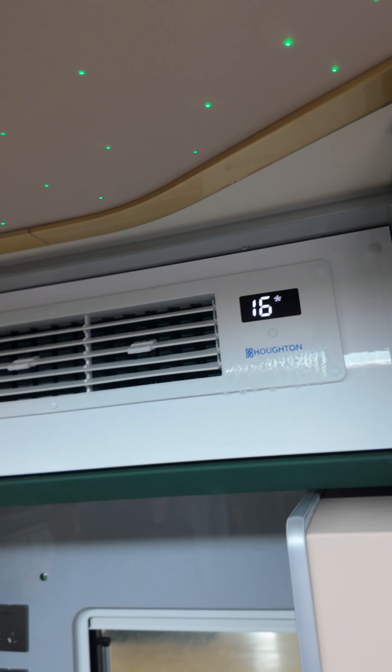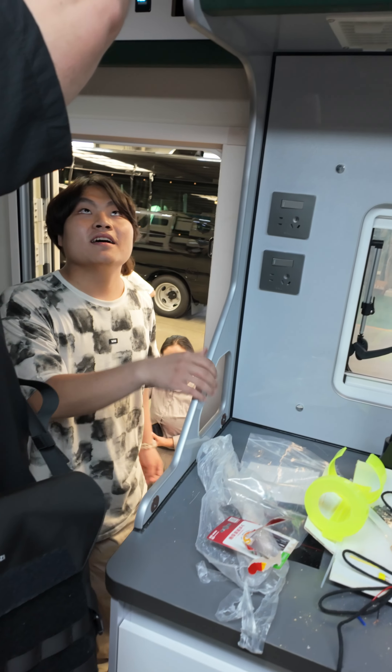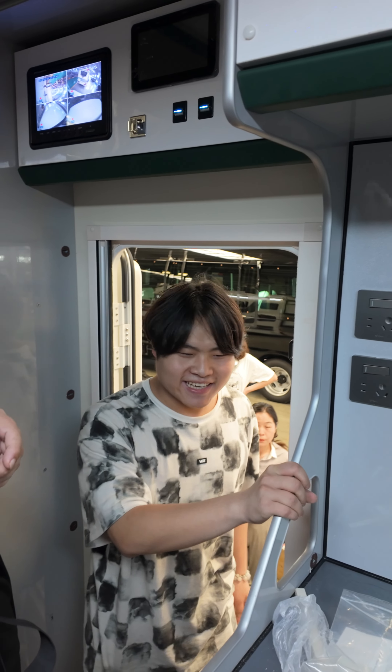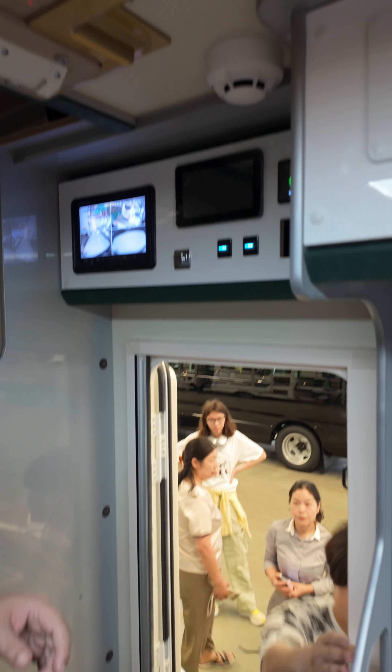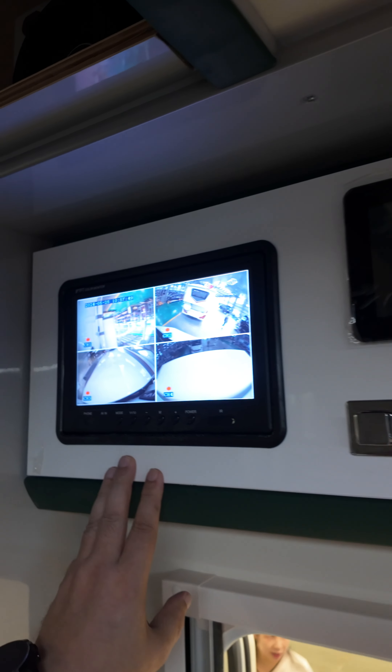It's set at 16 degrees and this AC is something that is missing from many RVs. Is this a fire or gas detector? Fire — okay, this is a smoke detector, not gas. And of course like all RVs nowadays, 360 cameras for recording around the RV.